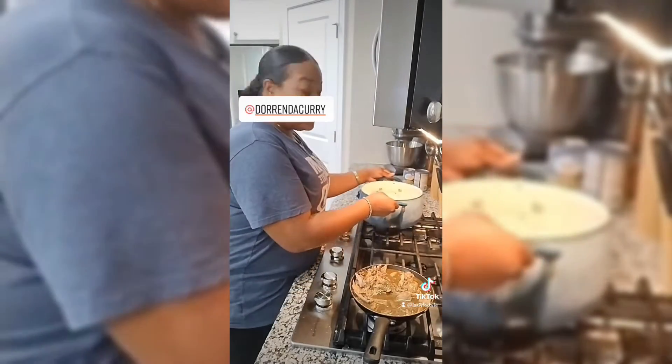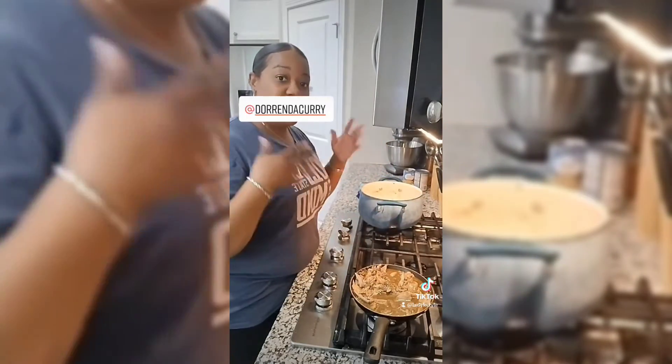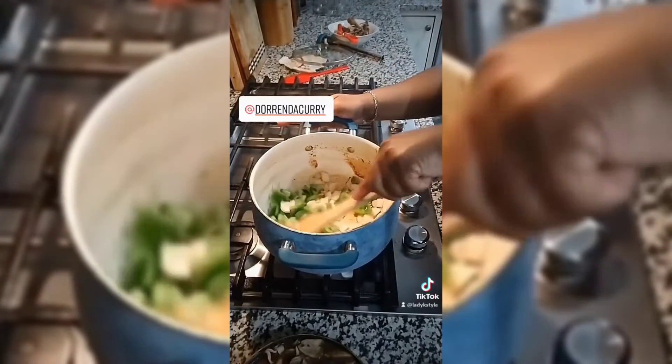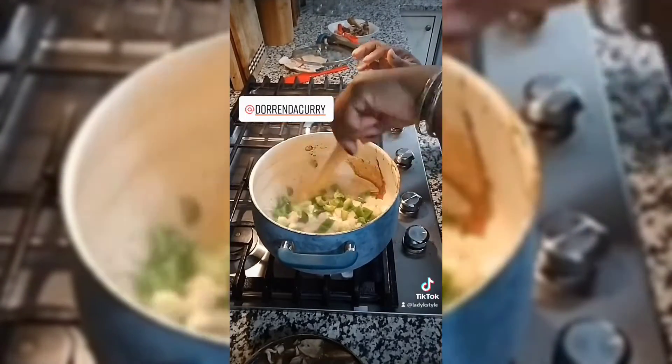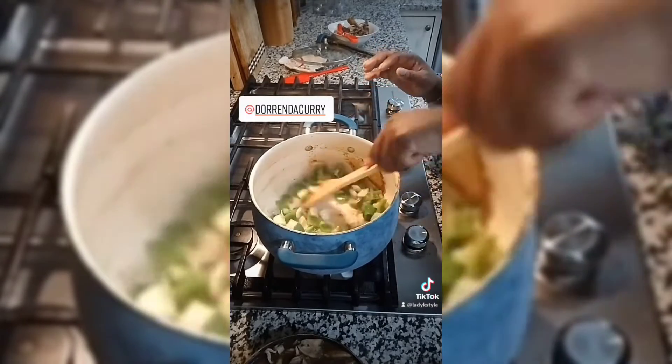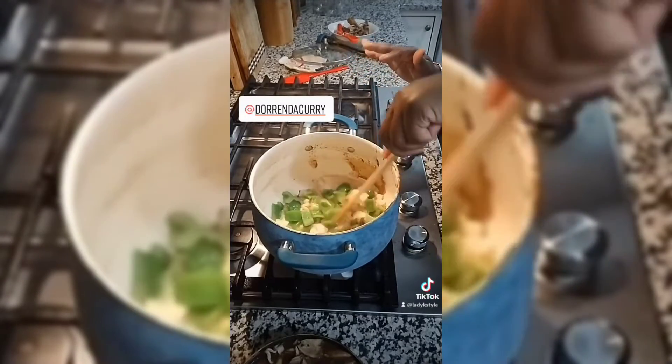I'm going to wash my pot out so I can do my veggies. Actually, I'm not going to clean it. I used one of the good spatula things right here to get my edges — keep that in there. Let's add some oil. Go ahead and cut up your veggies and let's cook them down a little bit. Right now I just have my bell peppers and onions and I'm mixing that up.